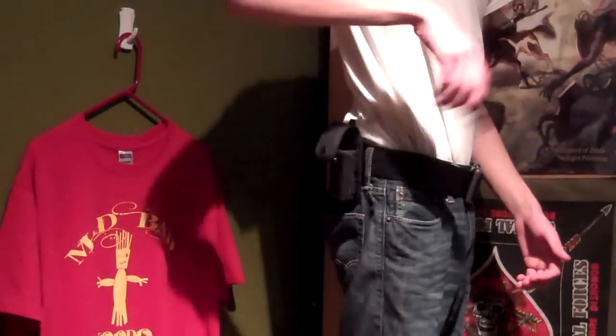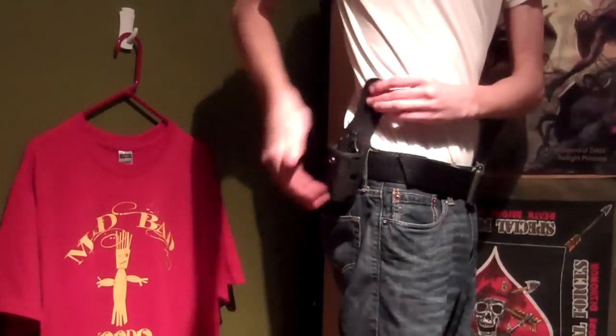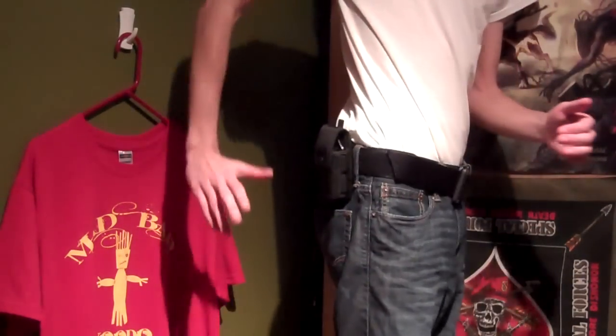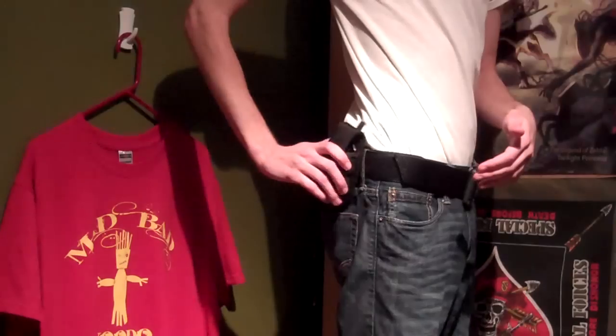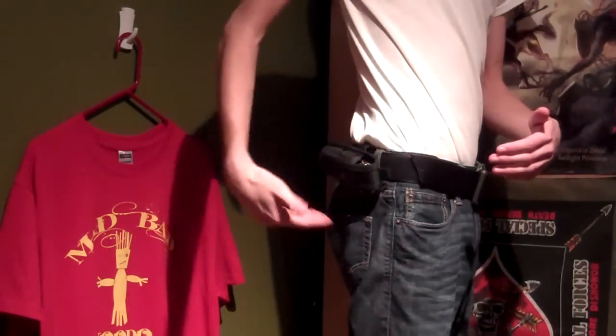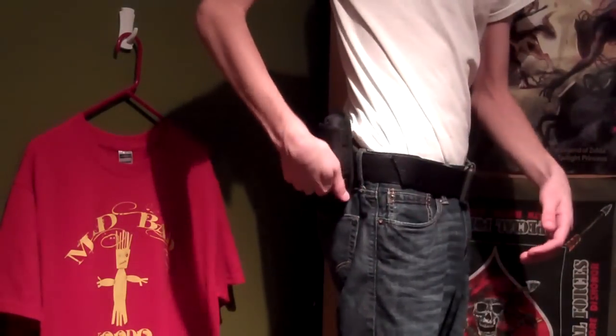I have it on my belt right there. Let's put my Paramilitary 2 on it — it easily slides in and then snaps. The different ways you can have it on your belt: you can have it up and down, slightly to the side, or you can have it horizontal.